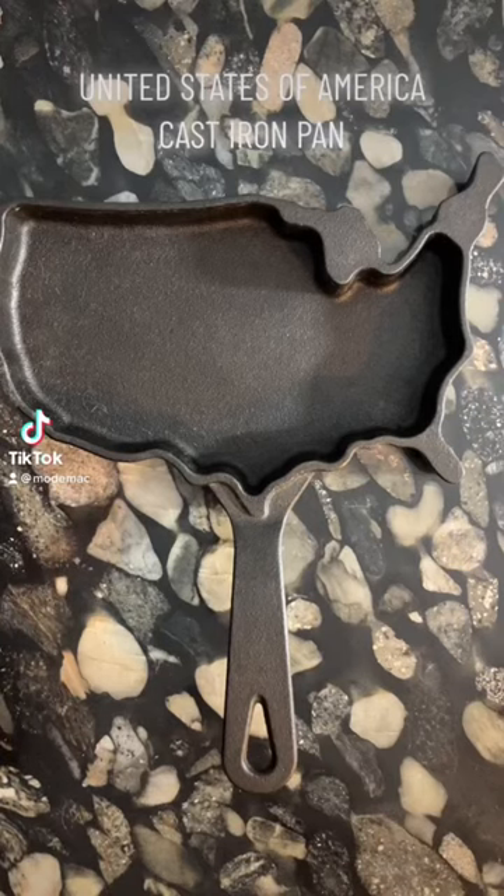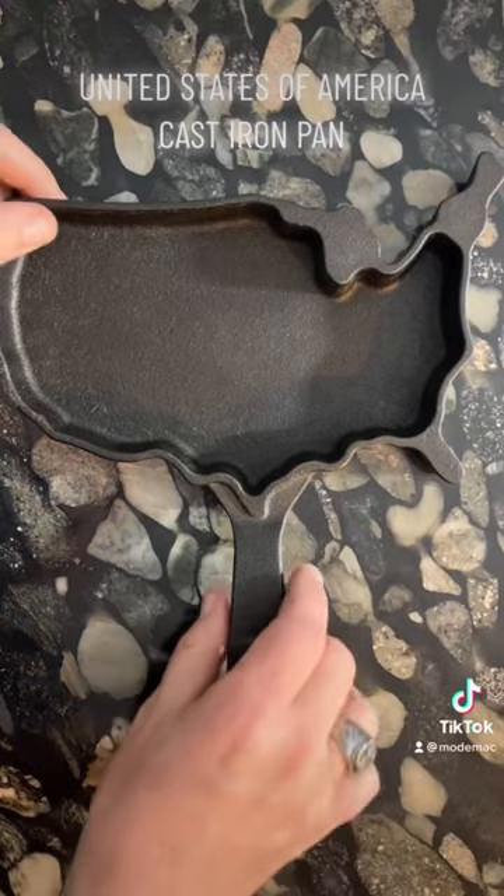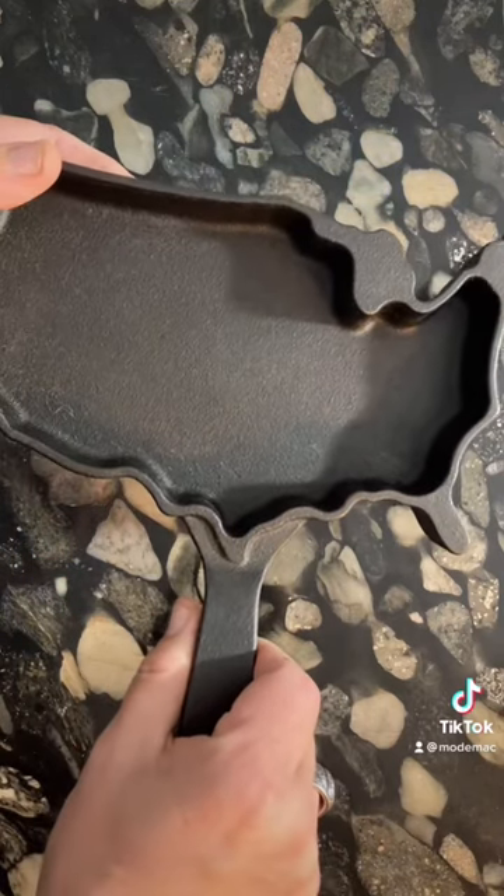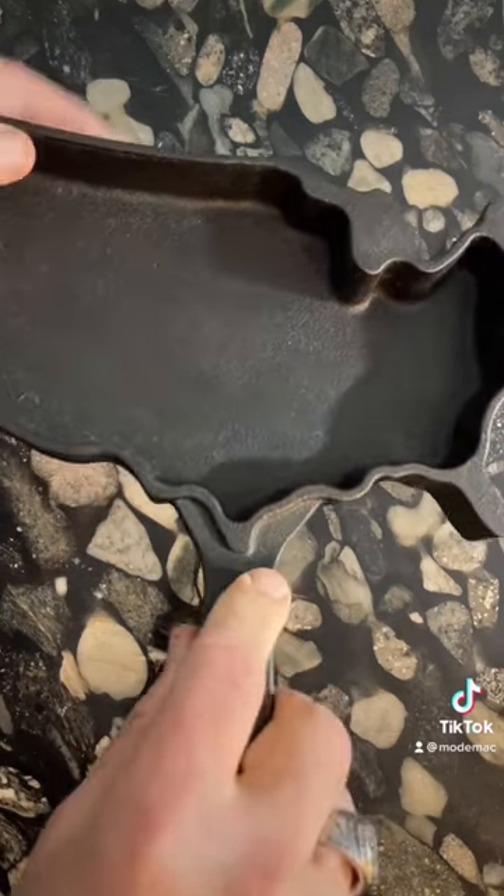Two years ago, on November 11th, Veterans Day, I found this interesting cast iron pan at TJ Maxx for $10. So there was no way I could possibly pass it up.